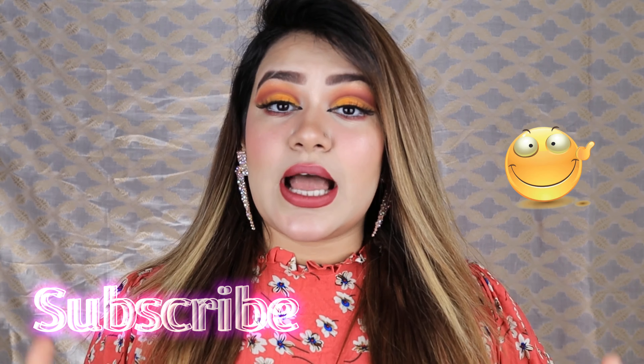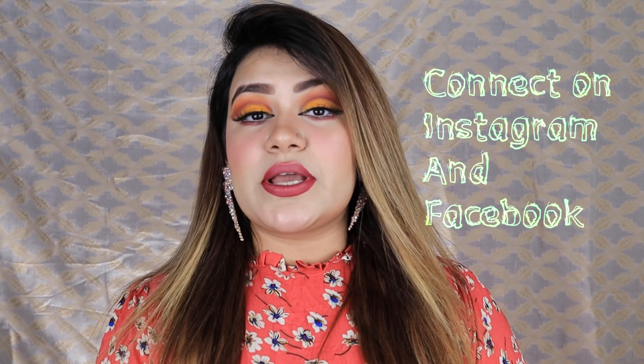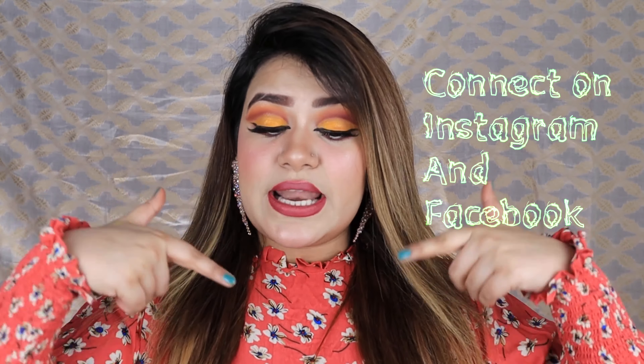So that was today's look — I hope you enjoyed it! We will meet again in episode 3, which is going to be another amazing color blend, so stay tuned and stay updated on my channel. Don't forget to follow me on Instagram and Facebook as I am always updating there. Links are in the description. I'll meet you in the next episode — till then take care of yourselves, Allah Hafiz!